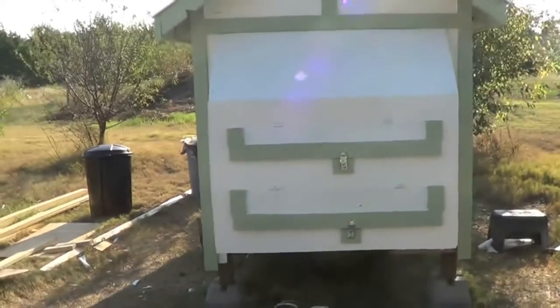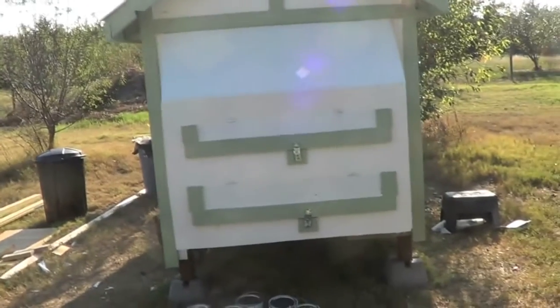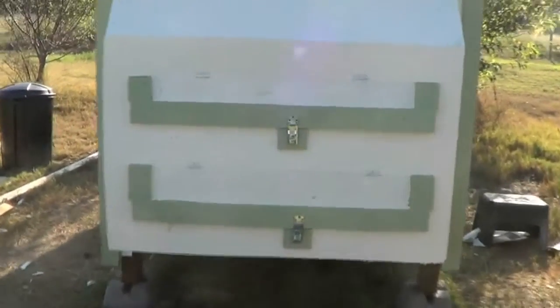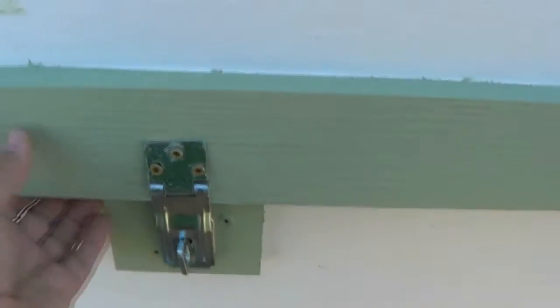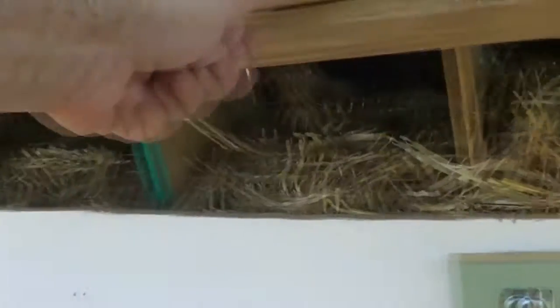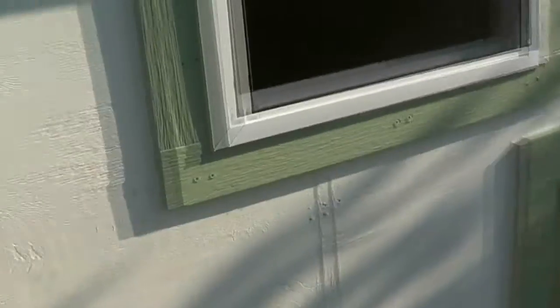Let me go back so you can see it — sorry if there's sun glare on this. I'm probably going to put metal up here to match the roof, I just don't have any right now. You can open up the bottom and grab the eggs right here — the bottom one works the same way.